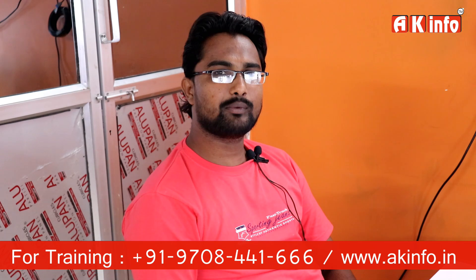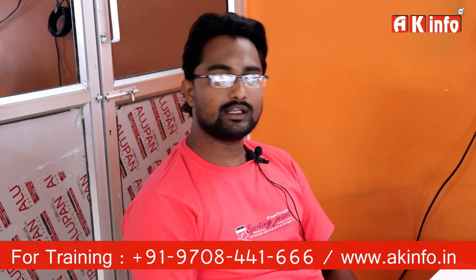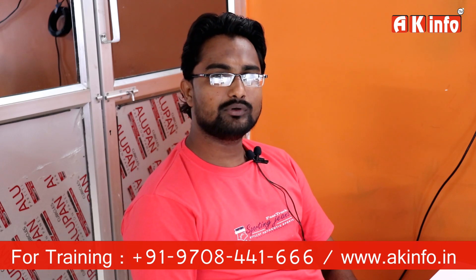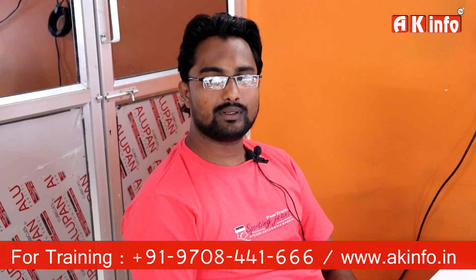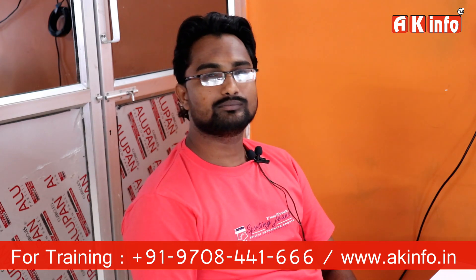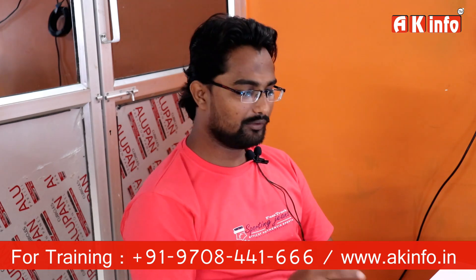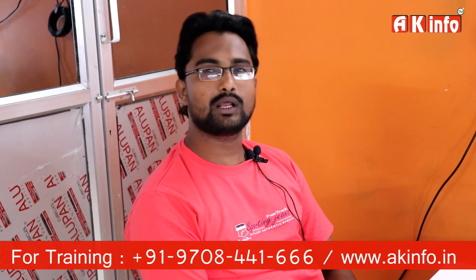Hello Friends, this is Afsar from Hyderabad. I am working with smartphones and today I am learning an EMC training from AkaInfo. Today we are discussing about the primary supply section, which is from the battery connected to the power IC. I will show you this primary connection on our motherboard PCB here.